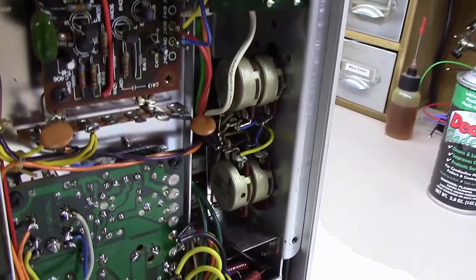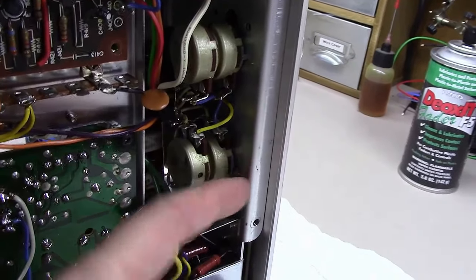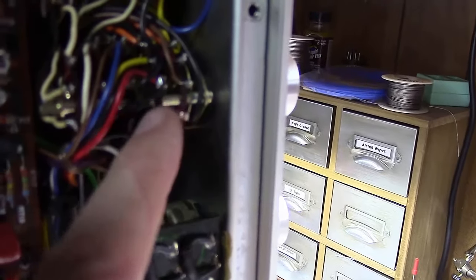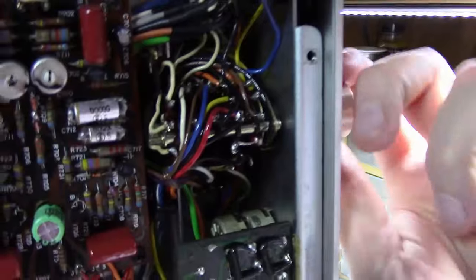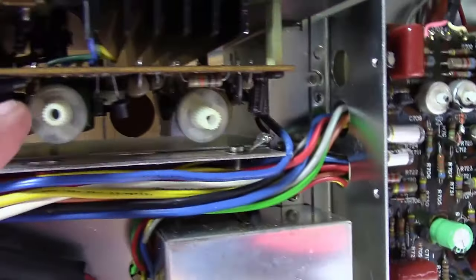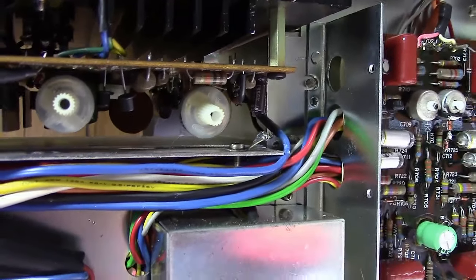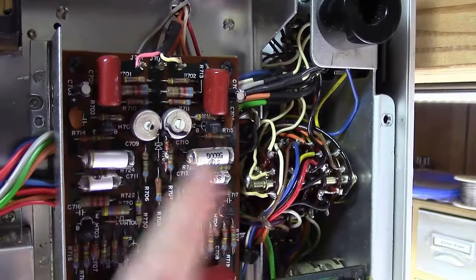On the back of this Marantz, you've got ganged potentiometers — two connected with one shaft — where one side is the left channel and the other is the right channel. You've also got switch controls for aux, FM, AM, etc. Deoxit D5 is great for all of these. You can also use it on the bias-adjustment potentiometers before setting bias, to make sure they're clean and free of corrosion so bias doesn't drift over time.